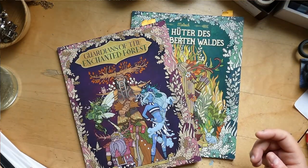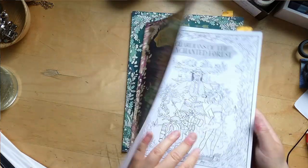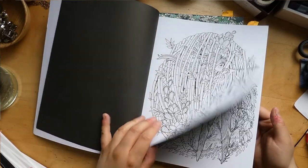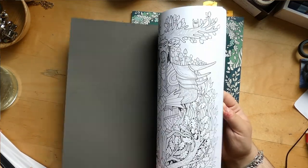I thought I would do more mermaids, but I really haven't colored much. I had like a hiatus of about two weeks — I just didn't color, I guess. That's fine, it's all right. The marked pages are my favorite pages that I want to do.